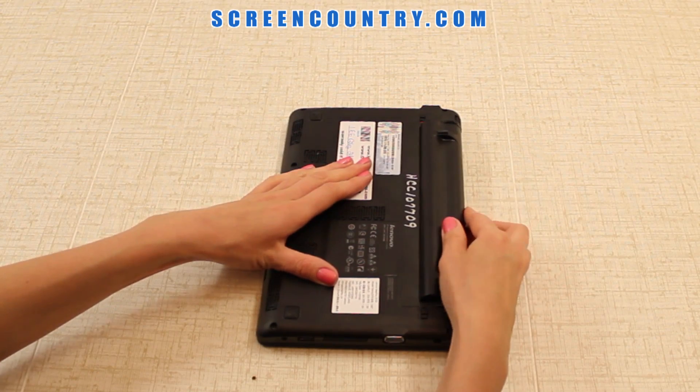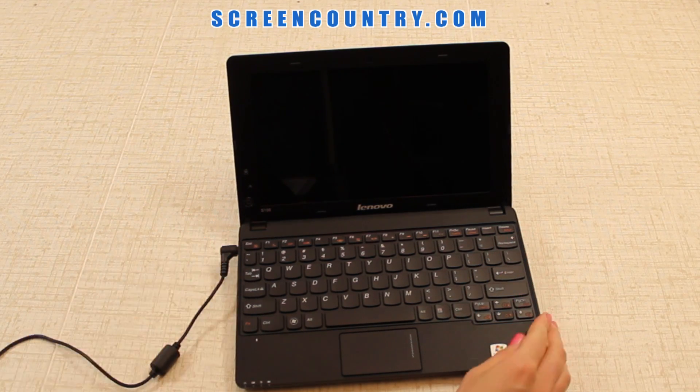The last step is to put the battery back in and reconnect the power. And you're done.